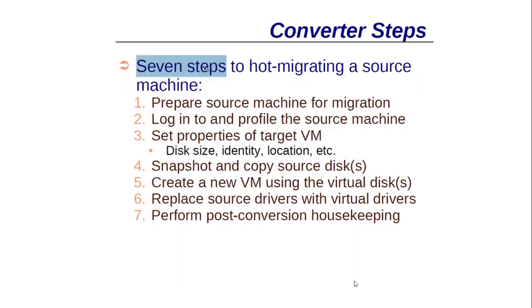There are seven steps involved in converting a physical machine to a virtual machine. The steps for hot migration are: prepare the source machine for migration, install an agent on the source machine, set properties for the target VM such as disk size, identity, location, and snapshot, then copy the source disk and create a new VM using the VM disk, replace the source driver with the virtual driver, and perform post-installation housekeeping.